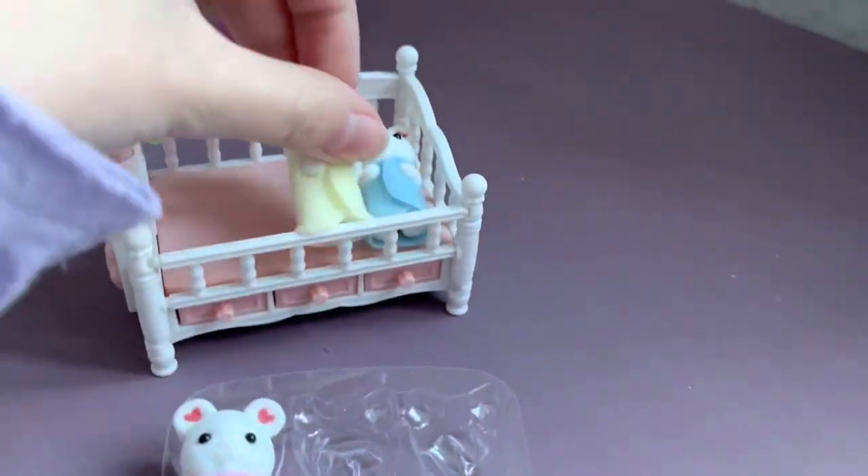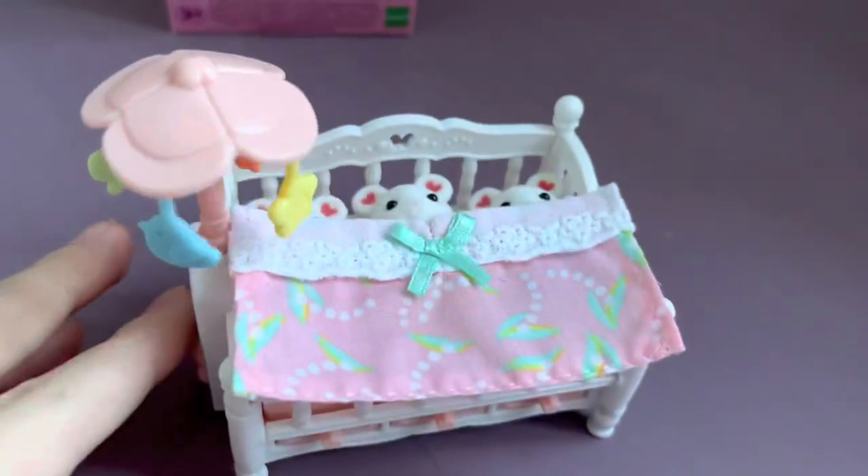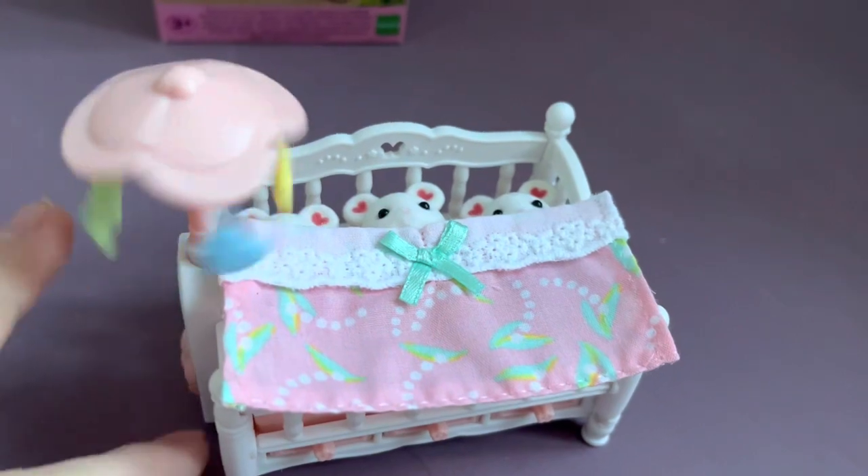I brought the mice triplets to put them in the crib. And there we go — the babies are in the crib!